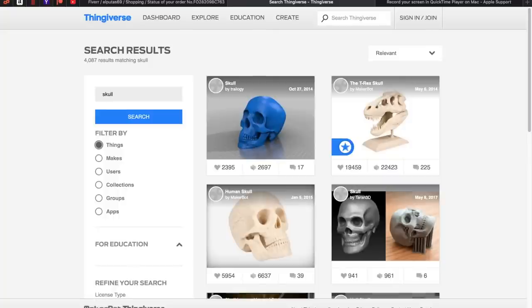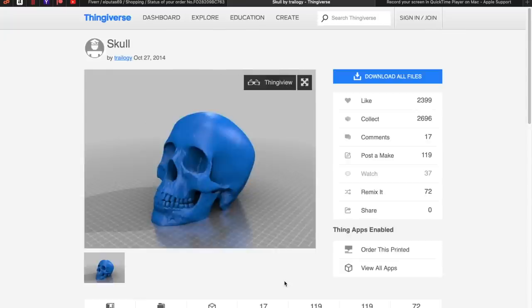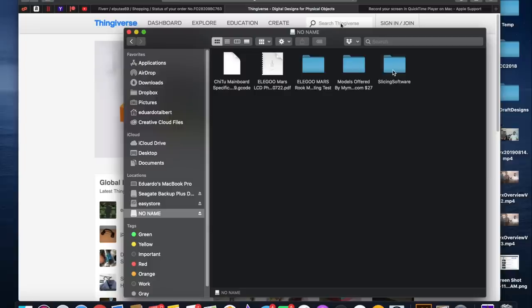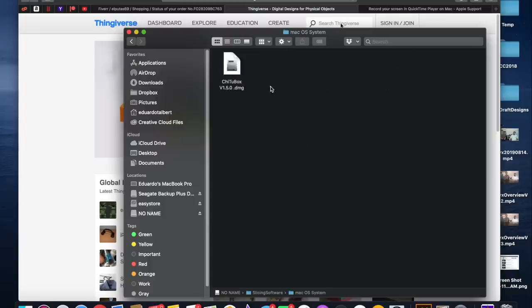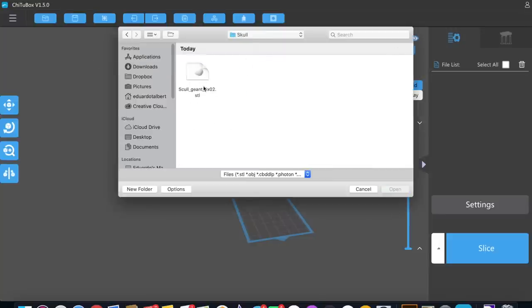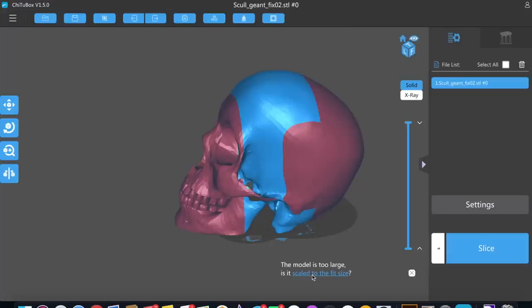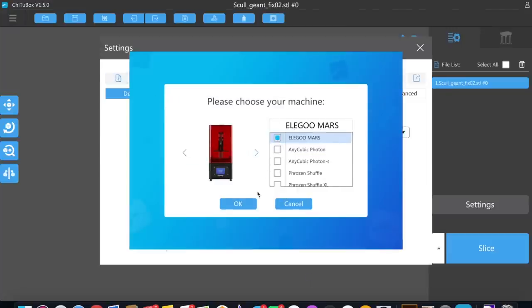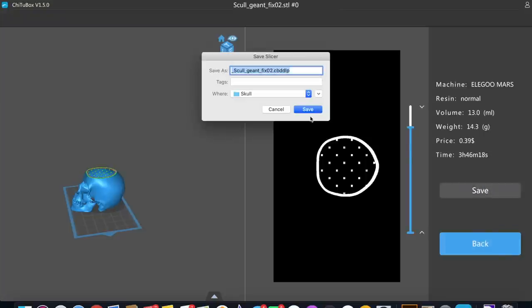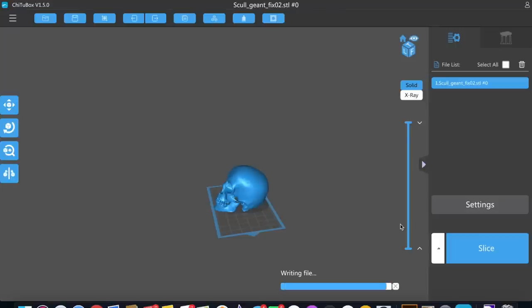I went to Thingiverse, searched for 'skull,' found a few models, selected one, and downloaded it for free. The next step is installing the ChituBox software, which turns your 3D model file into a file the printer can understand. I followed the prompts, installed ChituBox on my computer, imported the model — it was too big, so there's an option to make it fit. I checked the settings to confirm the right printer, then told it to slice. Slicing converts the model so the printer understands it. I exported that file to the USB and placed it in the 3D printer. While the file transfers, let's talk about some extra things you'll want for 3D printing — links are below.